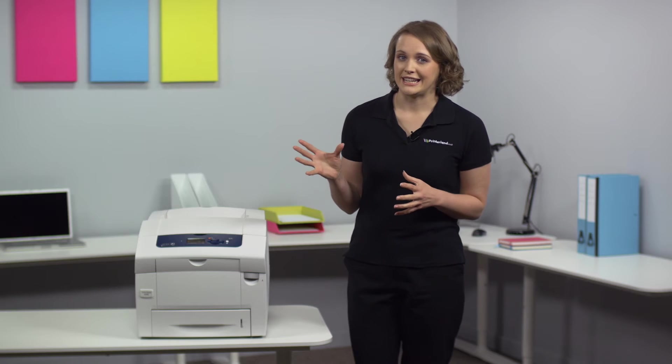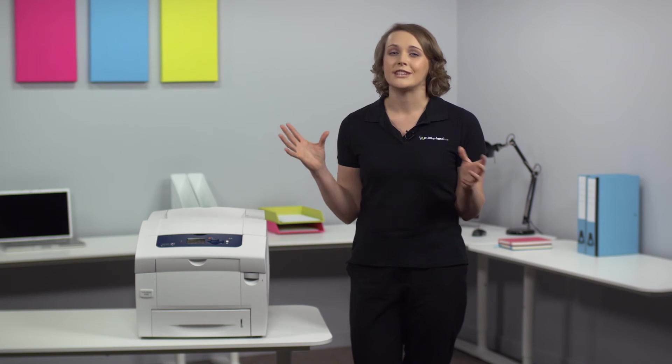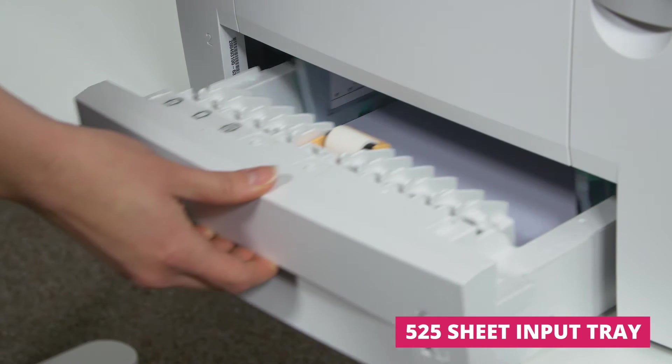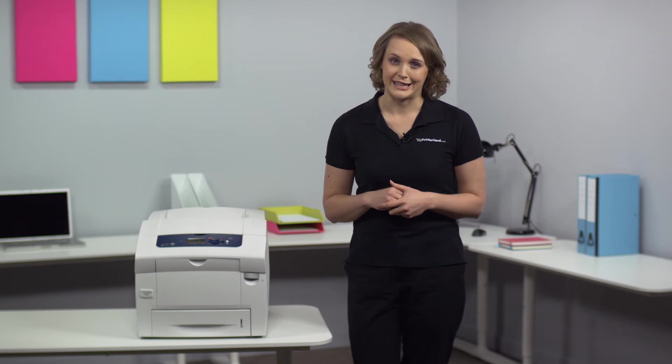As well as high print quality, it's perfect for teams that work at a fast pace with a host of time-saving features. For example, it has very fast print speeds and a high capacity paper tray that mean you can print quickly and efficiently with fewer interruptions for reloading.